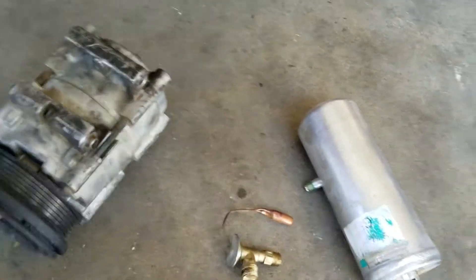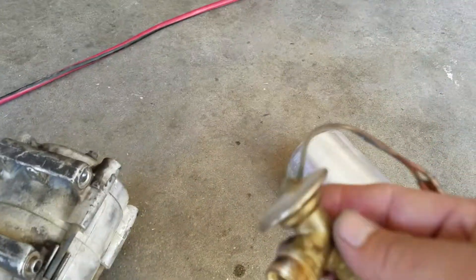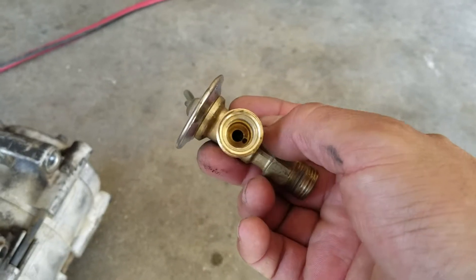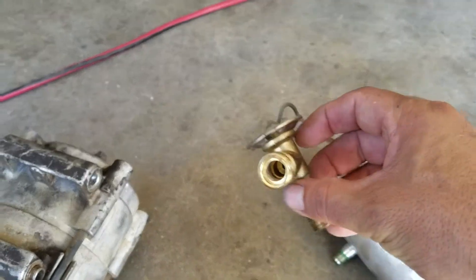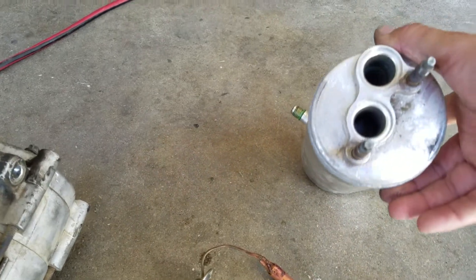I want to show you what's important to replace. This is the expansion valve — this one goes in the back, since it is a van and it has a rear AC. That's the old one. I also replaced the accumulator dryer.